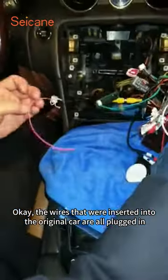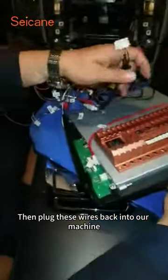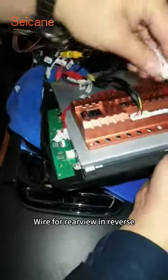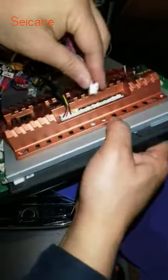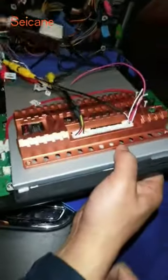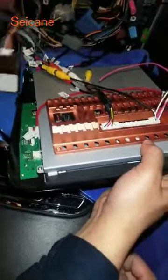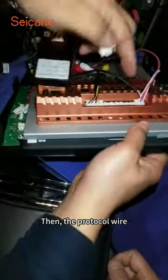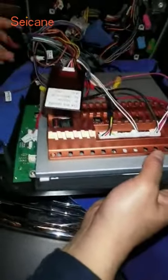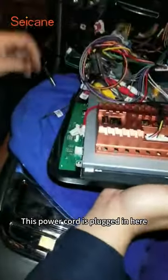Okay, the wires that were inserted into the original car are all plugged in. Then plug these wires back into our machine: AUX line, wire for rear-view in reverse, then the protocol wire, and power line. This power cord is plugged in here.